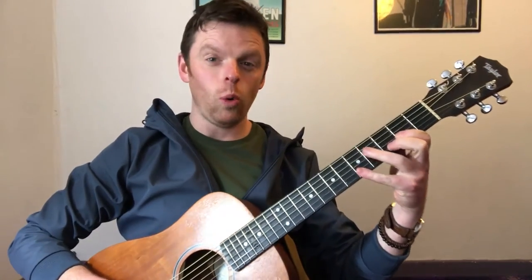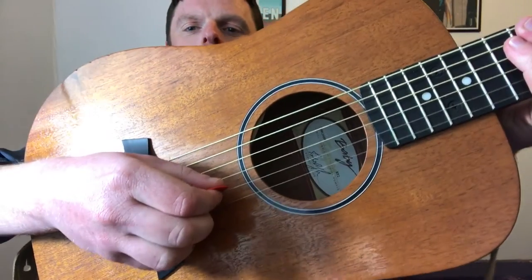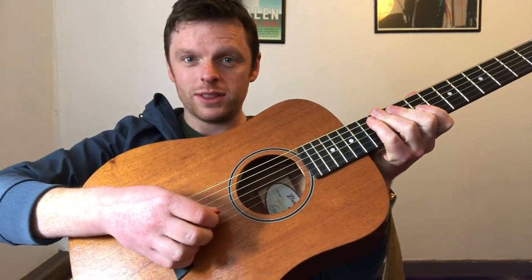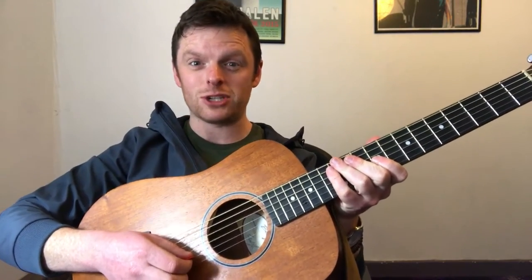To make it sound more like a banjo, what you could do is when you pick, aim to pick right over near the bridge. Now when you're picking near the bridge, the closer you go to the bridge there is going to be a loss of volume, but on the bright side you're going to sound more like a banjo.